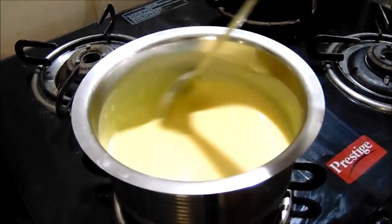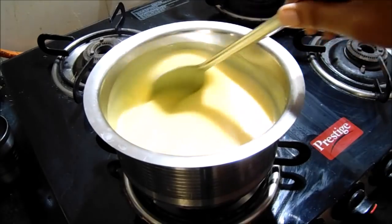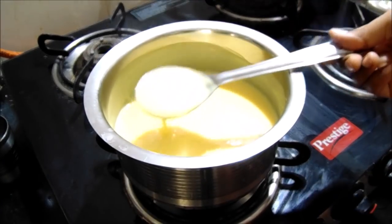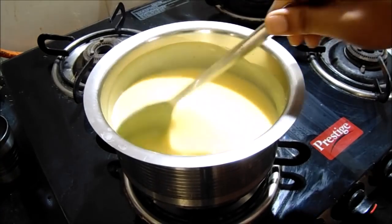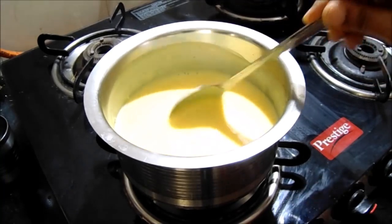Stir, stir, stir. We'll see the mixture on the screen. Now we'll start with a small amount, like this. Then we'll turn off the gas.